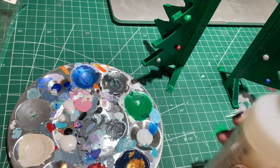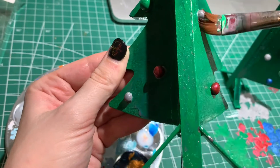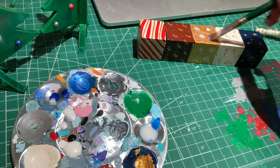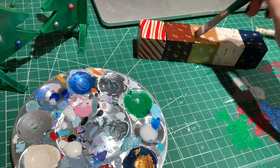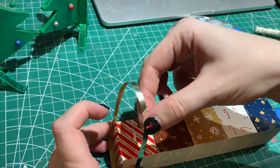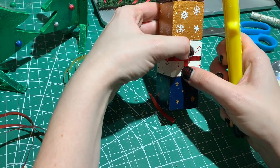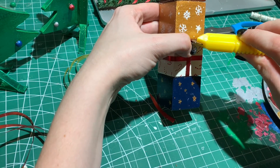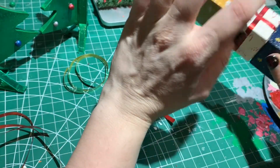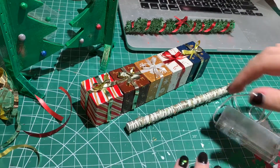Using Liquitex High Gloss Varnish, I seal in the trees and the present filler. This dries extra shiny, which is fine because I actually do want this to have a plasticky feel to it. Last but not least, and I think this is the most tedious part, I wrap the present filler. Using real, authentic ribbons, I try gluing them down onto the presents and creating tiny hand-knotted bows — I completely envy little tack makers and prop makers because my fingers just do not tie bows. I didn't film most of it because it was just painful to do and took 45 minutes.